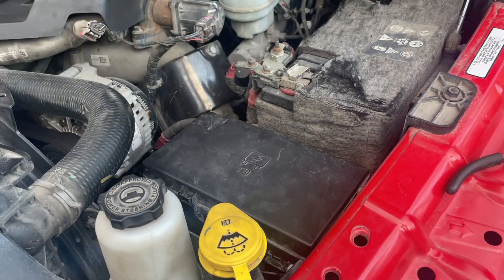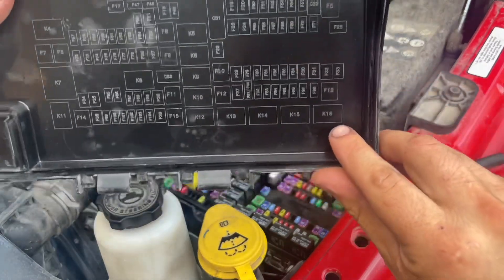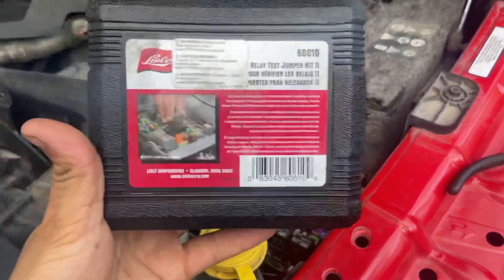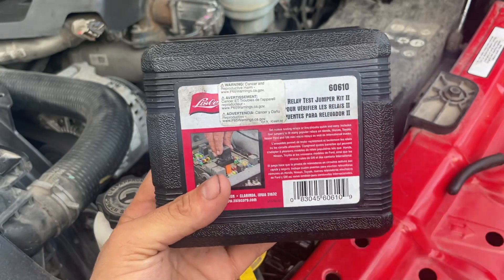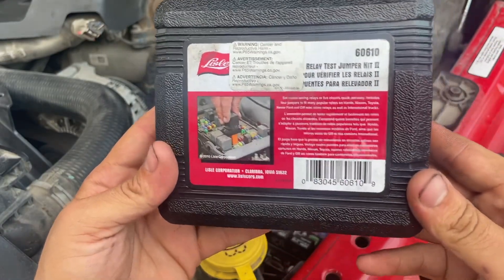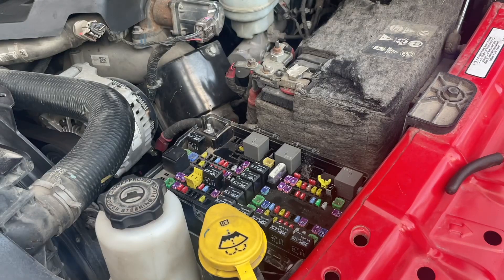We're at the fuse box section and I have two printouts. We're going to go to K16 — that's our blower motor relay location. We're going to use this LAO tool kit, a relay test jumper kit 2, part number 60610. I'll put a link in the description — this is actually my first video using Amazon affiliates. This kit comes with different connectors and adapters for relay testing.